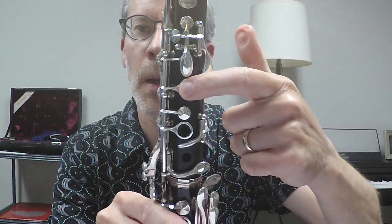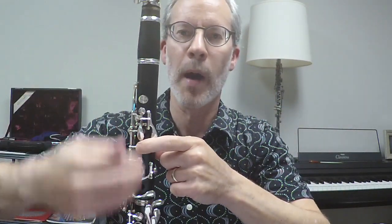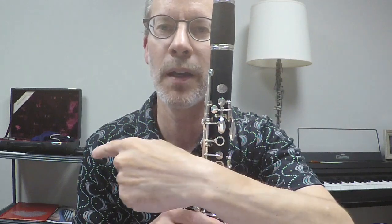Where I really pay attention is keeping my left index fingernail in line with the A-lever — in line from top to bottom. If I'm playing and my fingernail starts drifting sideways, I'm losing control of my hand: losing control of getting to and from the A key and being able to seal that tone hole really consistently. So let's do something to work on that right now.